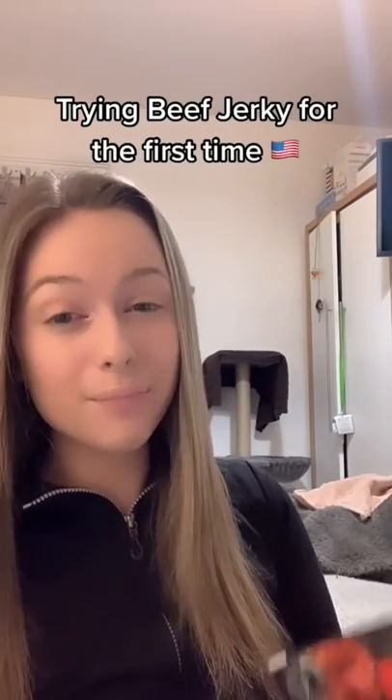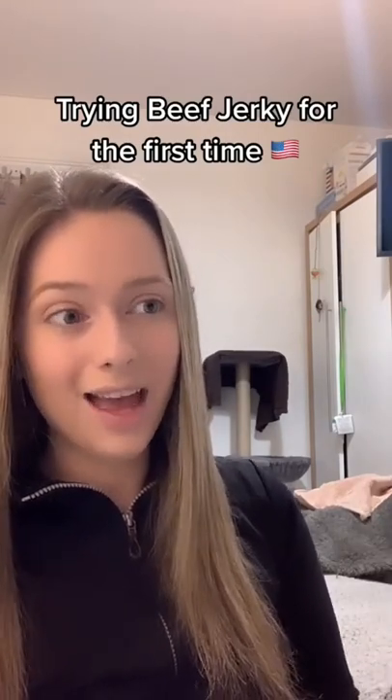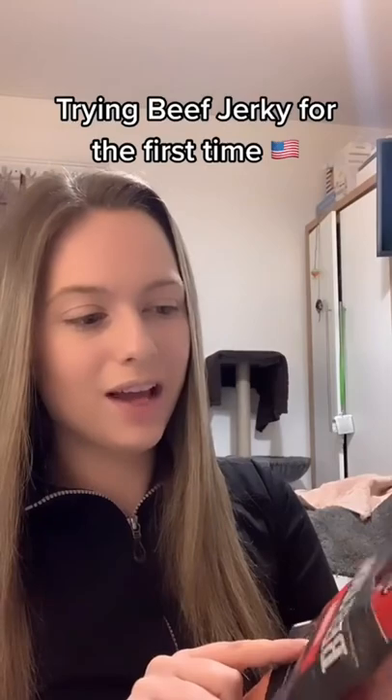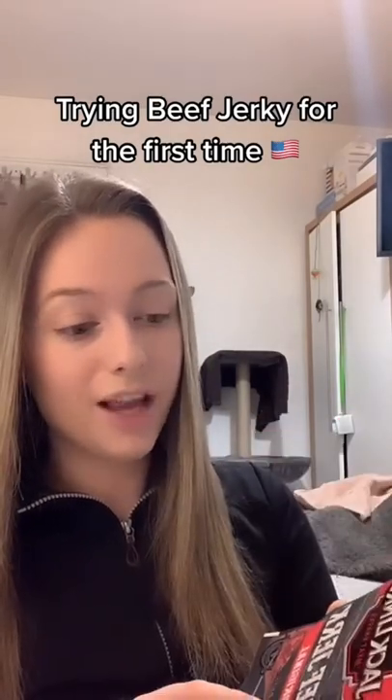So you've asked, let's do it — I'm going to be trying American beef jerky for the very first time. It's something you can buy in the UK but it's quite an expensive snack and not very popular at all. I've never tried it, I've heard of it but never tried it. I've picked up this beef jerky — I've had a Google and I believe this is American beef jerky, it's Jack Link's.